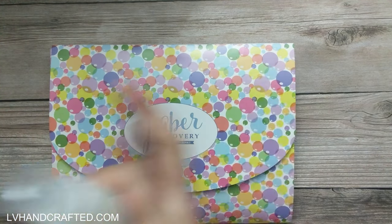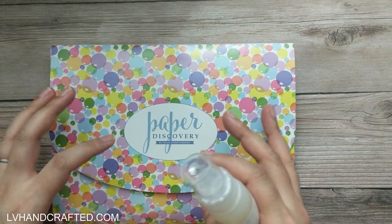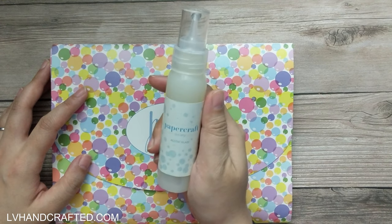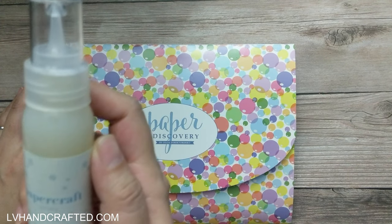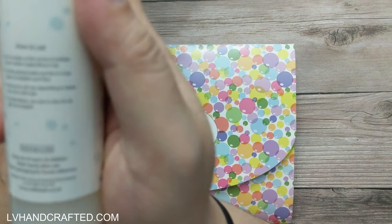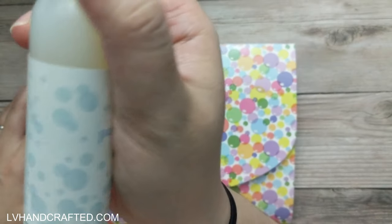In this box, I've already opened everything and haven't taken a super close look, but I did repackage everything so that you can see how I like to store it. We do get this bottle of Accent Glaze — I don't know the number of ounces, but it looks to be a fair amount.